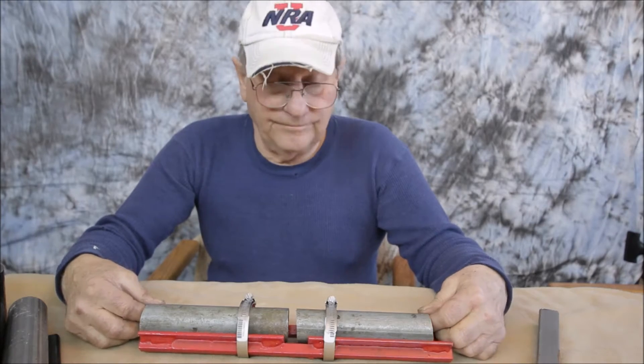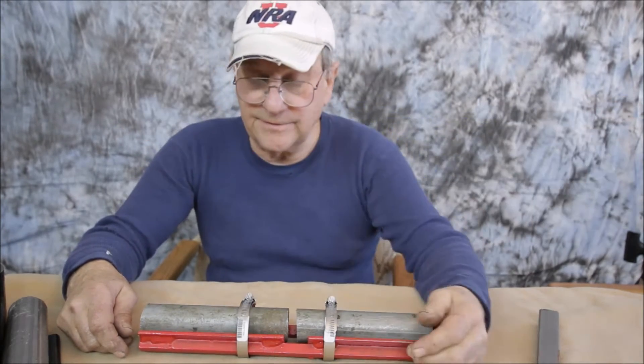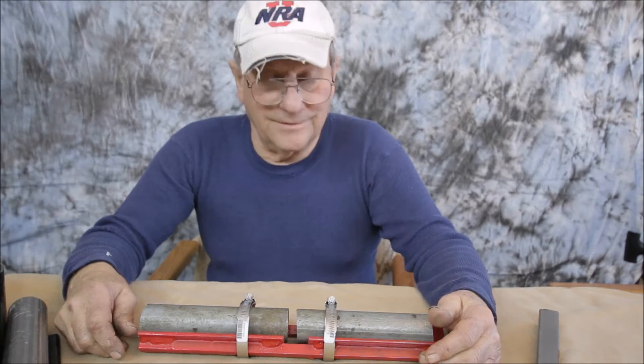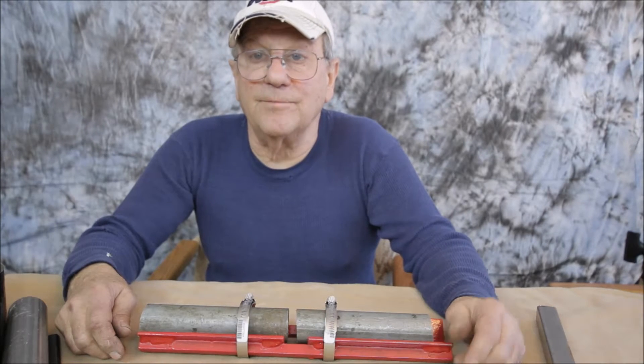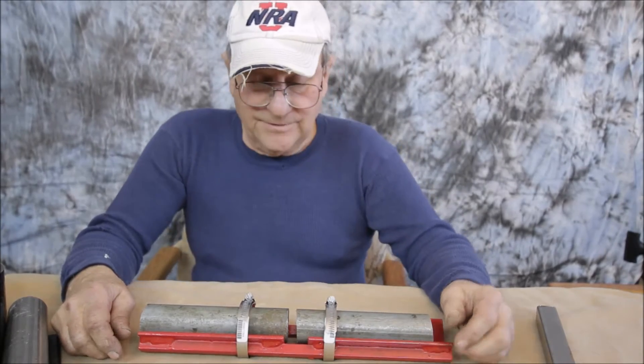I used to make a lot of items out of fence pipe — the vertical piece that runs all the way on top — and sometimes it was beneficial to weld a couple together rather than run back to the fence supply place and buy more pieces.